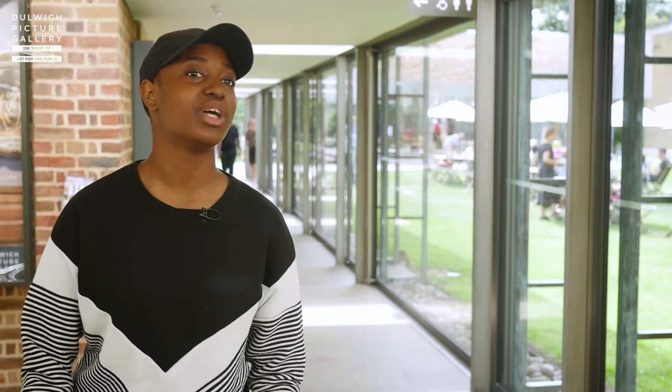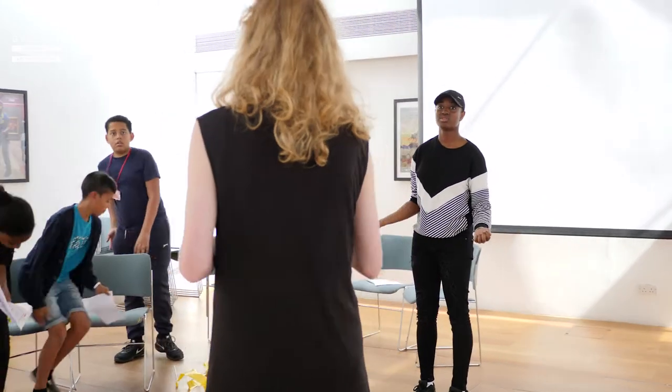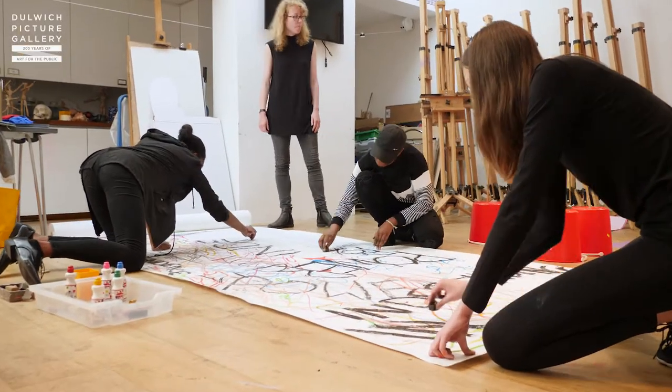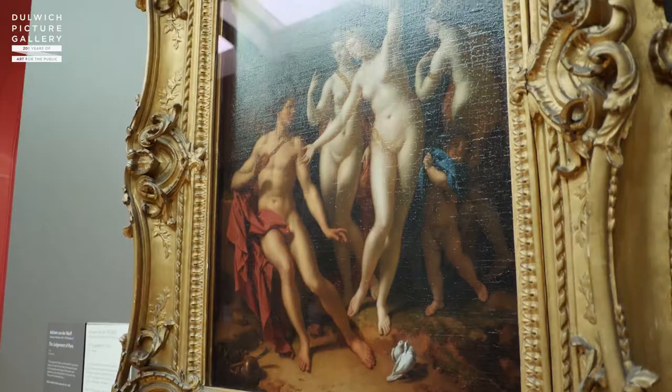We've been actually learning the context of the paintings — rather than just looking at them and saying 'oh this is a wonderful painting,' saying 'wow, this painting has a lot of story, a lot of background to it.' So we've been looking, discussing, and responding, and that's something that really comes from my practice. As an artist working with young people it's always good to draw from your practice.